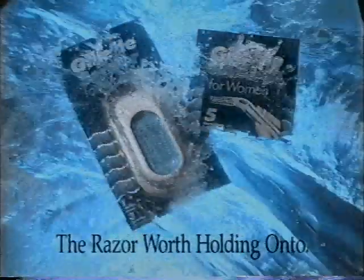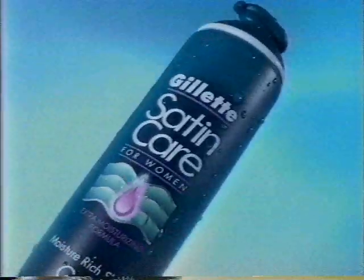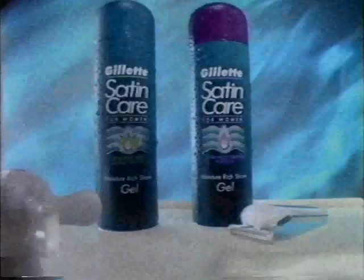So safe, so smooth. Sensor for Women — the razor worth holding on to. Now their Satin Care Shave Gel. It's moisture-rich for satiny smooth legs. New from Gillette.